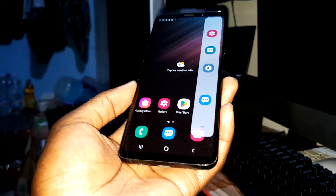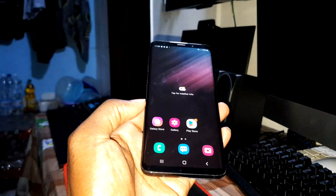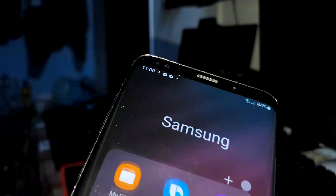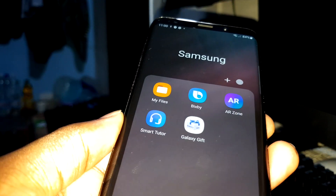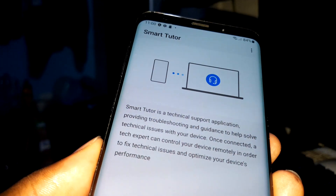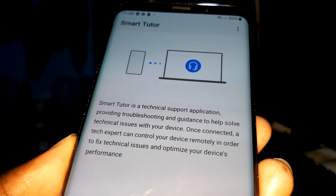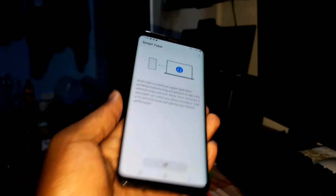Can you see this? This is not a joke. This is what we see in the launcher when you start everything. Look at this — in this ROM there are new applications. Seriously, Smart Tutor — I don't know what this is. It appears to be a technical support application providing training, troubleshooting, and help to solve technology issues with your device.